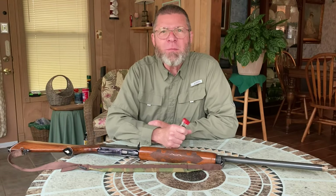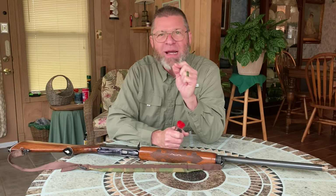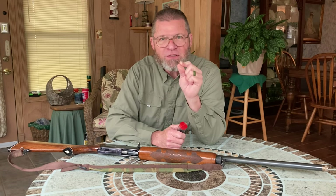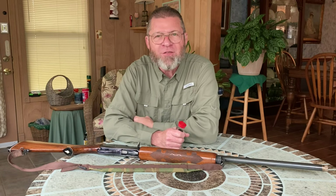Hey everyone, welcome back to Returning to Basics. Today I want to talk to you about the best cheap turkey choke that you can get your hands on. I think you'll really be interested in the video.